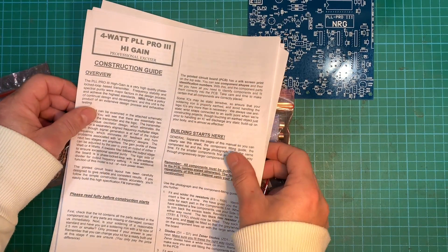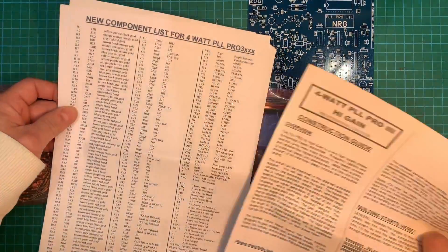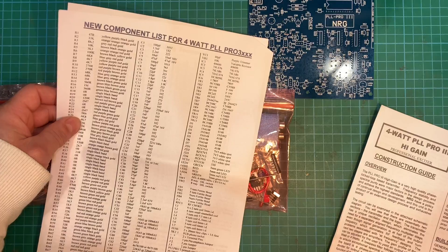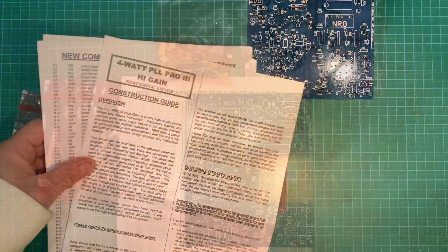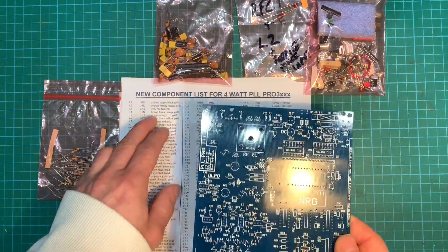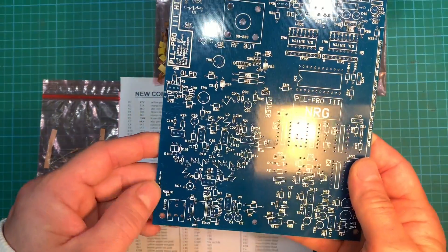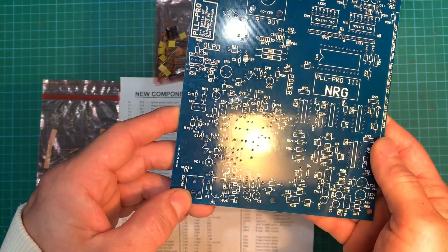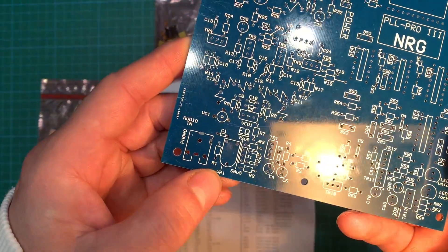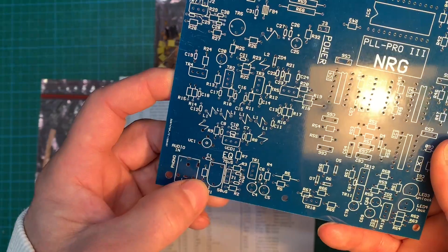So we have our instructions — let's see what's first on the list. Of course it's our good old resistors, so let's sort them out and get them on there. First of all we need to find R1, which is a 47R. Looking on the board here — well, you do need glasses sometimes — there it is: R1. There's our first resistor, it goes right there.